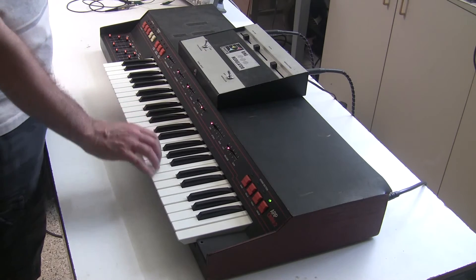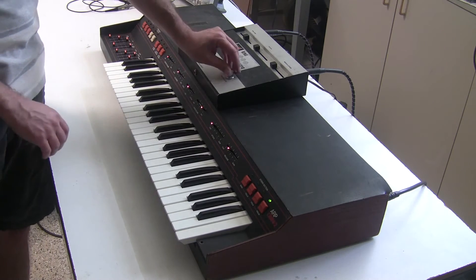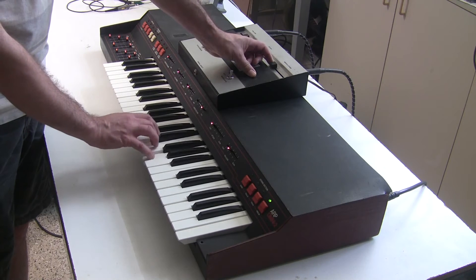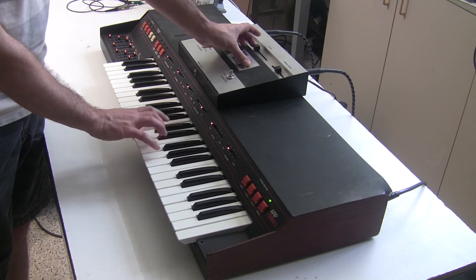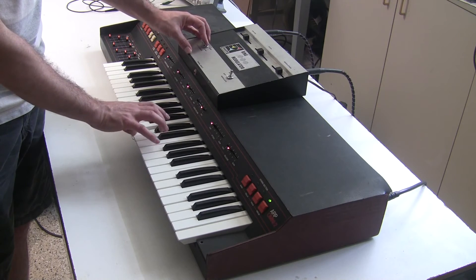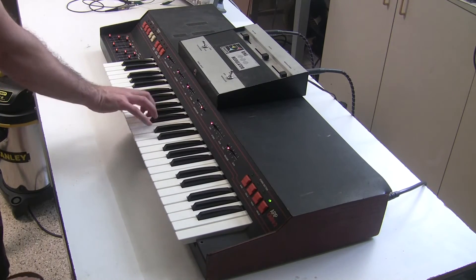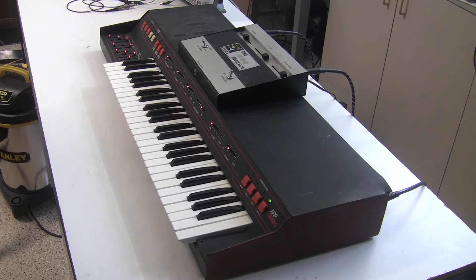So this is what the strings of the ARP Omni sound like. And this is what it sounds like through the ring modulator, and I'm going to slowly increase the modulation amount and the pitch. Pretty crazy sounds coming from this ARP Omni.